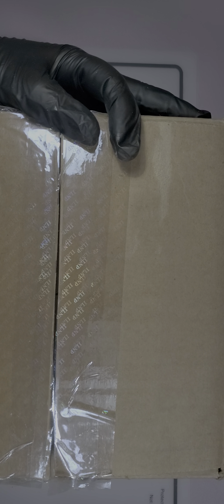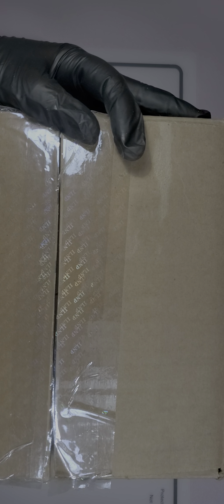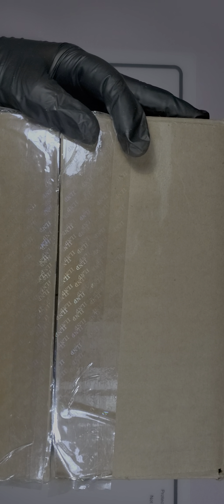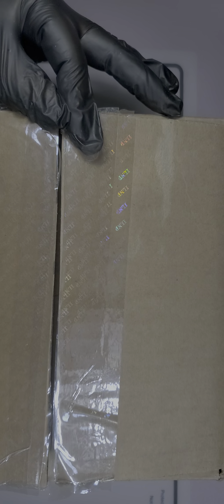Hello everyone, hope you're having a fantastic day! I'm super excited to do this unboxing — it is the ILNP polish, which stands for I Love Nail Polish. This is the first time ever owning ILNP, so I'm super excited. I've already opened the box before we dive in deeper.